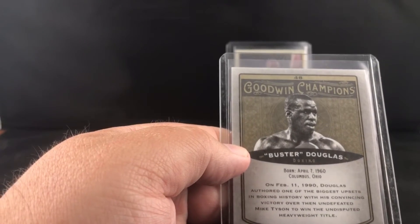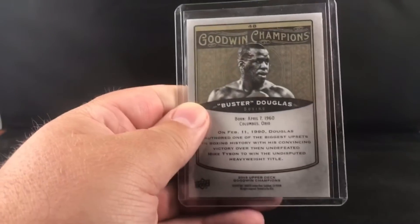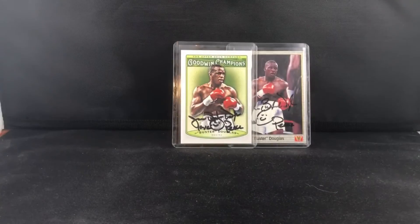He doesn't have a ton of cards, so these are kind of the ones I picked to go with. Anyway, no donation or anything — sent it to his gym and got it back. Hope you guys enjoyed it, have a good one.